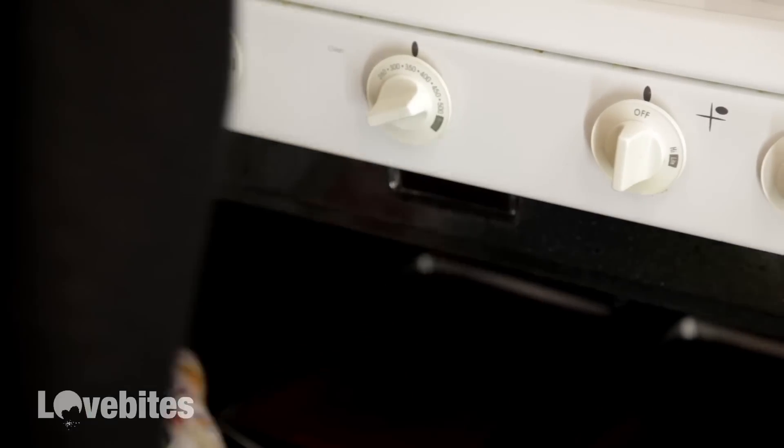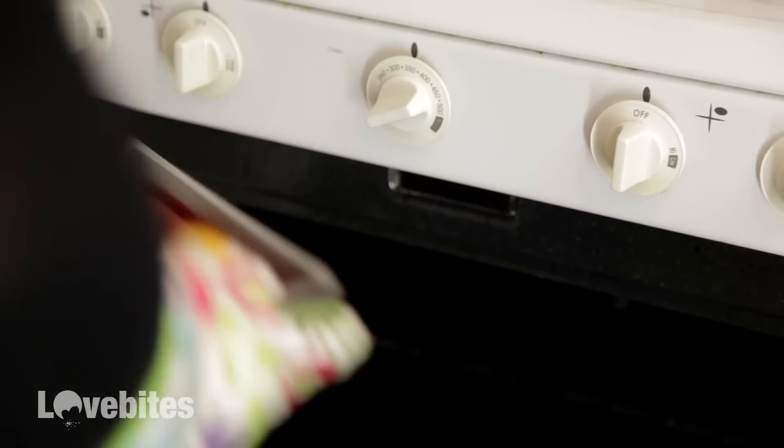Once you take your cakes out of the oven, make sure they're completely cooled before you work on your next step. I have a few different sized heart shaped cookie cutters. I opted to go for the smaller one because it's love bites and I think it's cute, but you can use any size cookie cutter you want for this recipe.